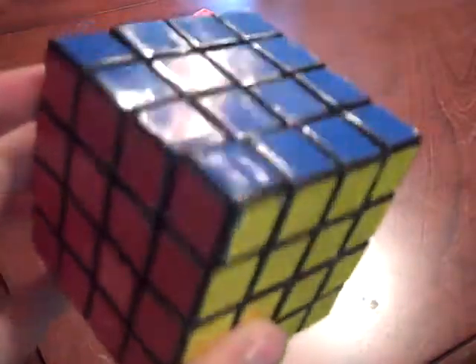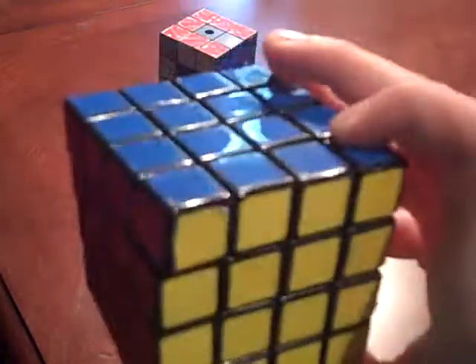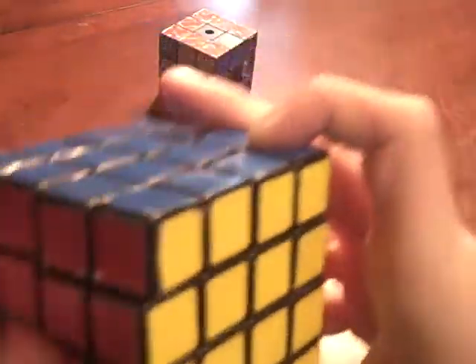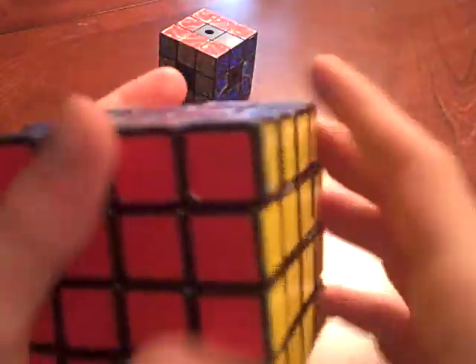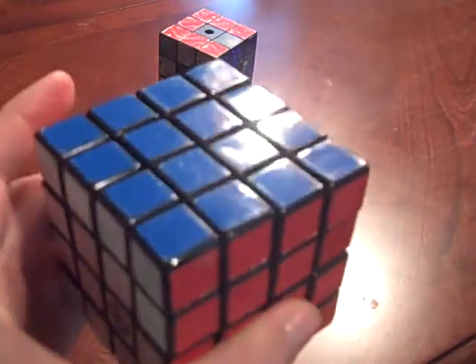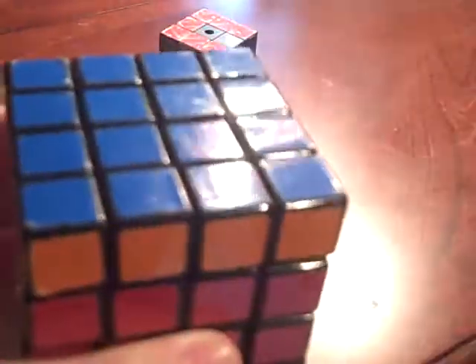So before we start, you should know the notation. The top face is called Up. Whenever I say the outside, you have to turn that side clockwise. Whenever you see an I or an apostrophe after the side, you need to turn it counterclockwise. For example, this would be U, turning it clockwise. This would be Ui. Whenever you see a 2 in front of something, that means turn it twice. So this is 2U, or 180 degrees.